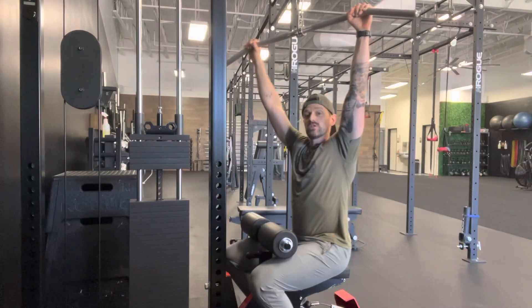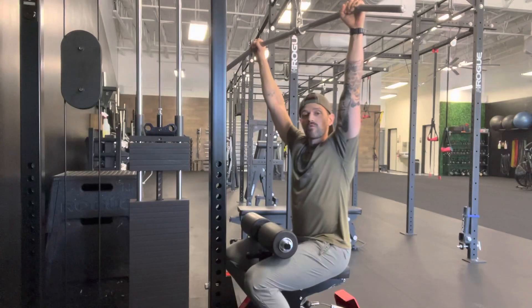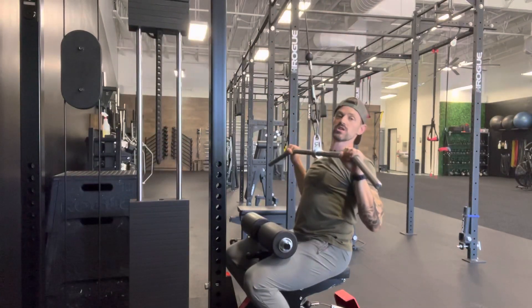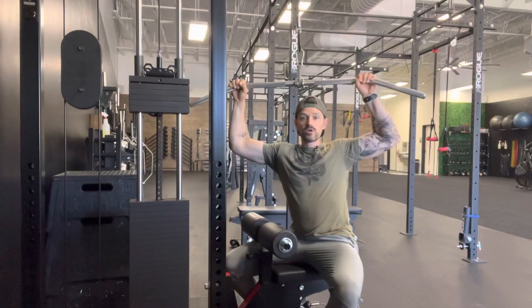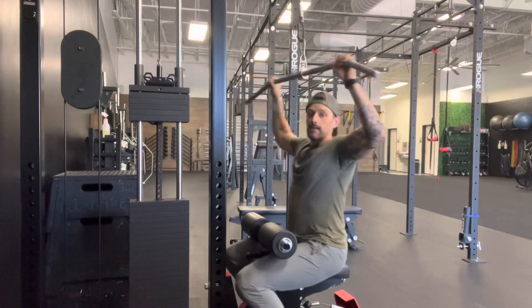1.5 lat pulldowns. With a lat pulldown machine, we're going to have our hands be equal distance apart, right around the bend but just before it. We're going to pull all the way down into a traditional lat pulldown, coming just above the forehead so that our forearms are nice and vertical, but our biceps are basically parallel to the ground.